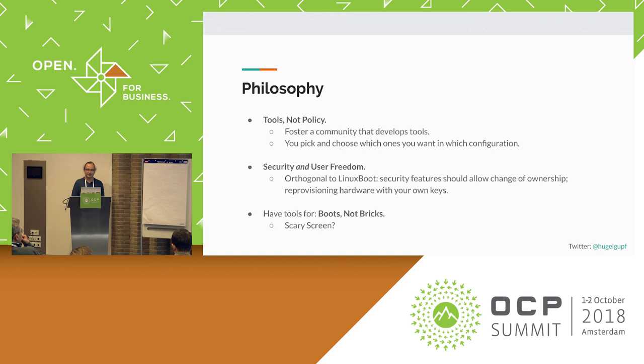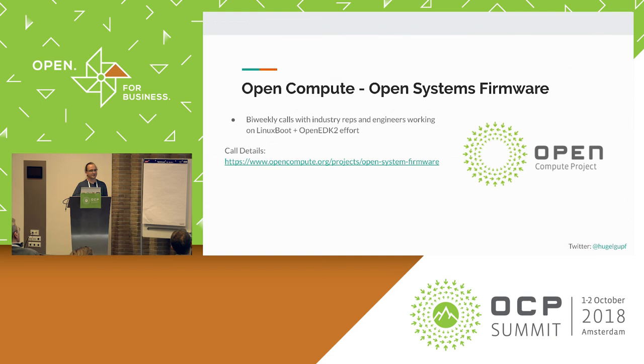On consumer machines like Chromebooks, this might be achieved with a scary screen that says your computer isn't safe but lets you go anyway. On the other hand, in a data center environment, you might want to do what I described with your production infrastructure. That's going to be specific to your data center, so you need tools to actually build this stuff yourself.